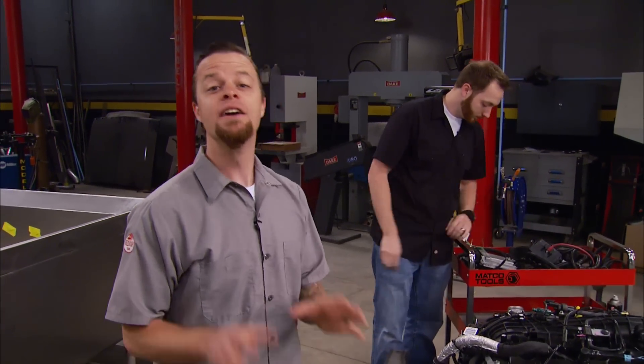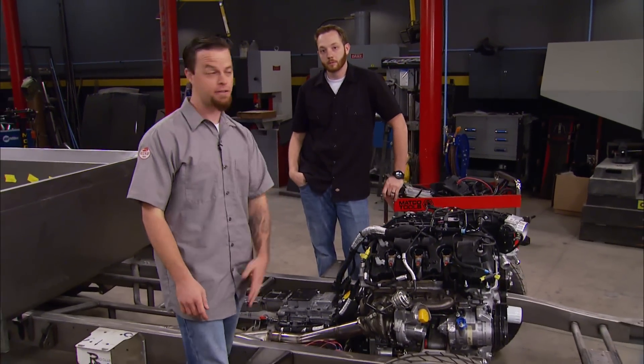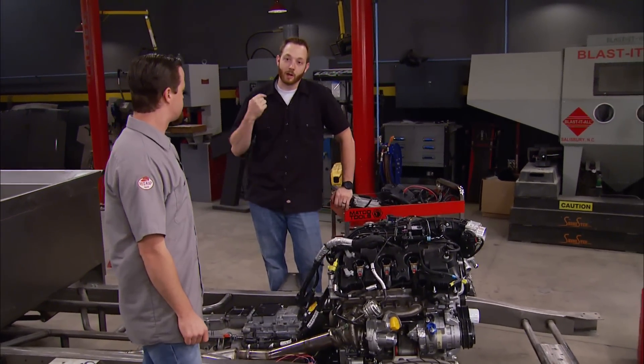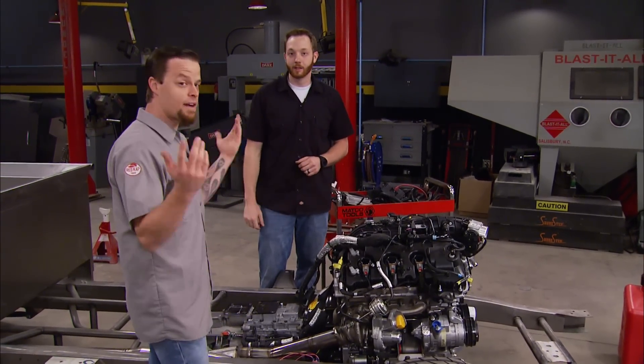Depending on what application you have, whether it's a classic truck like we have here, a street rod, or you even want to use one for towing, this computer will accept a wide range of tunes to suit whatever you're after. We haven't heard this thing run and we are dying to see what this EcoBoost will sound like. What do you say, Jeremy? Let's get it fired up — I can't wait to hear it run.